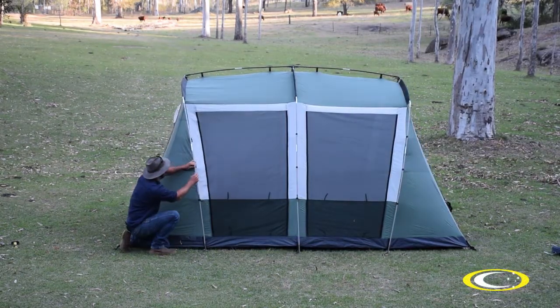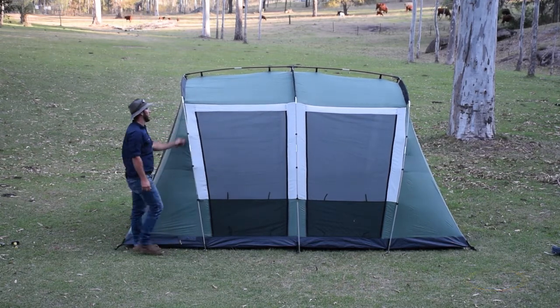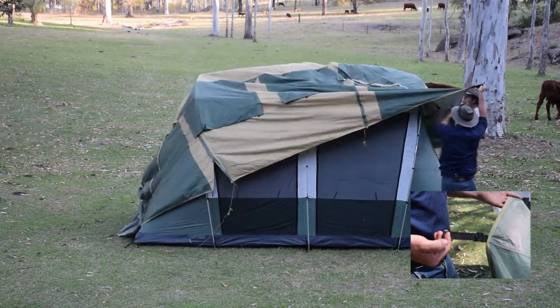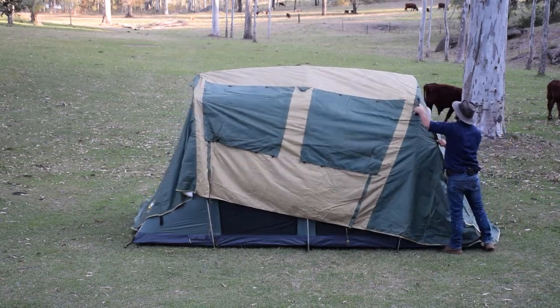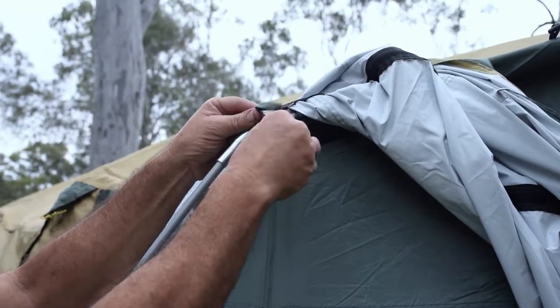Attach all the tent clips to the upright poles. The inner tent is now up. Using the webbing corner straps, drag the fly lengthwise over the tent. Once you've pulled the fly on and it's in place, tie the fly to the poles inside the top corners.